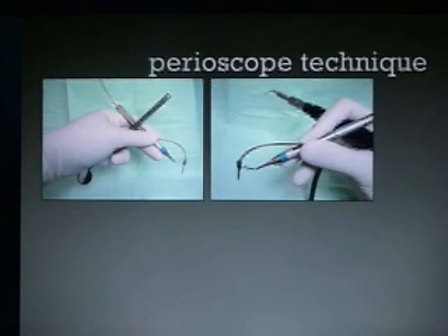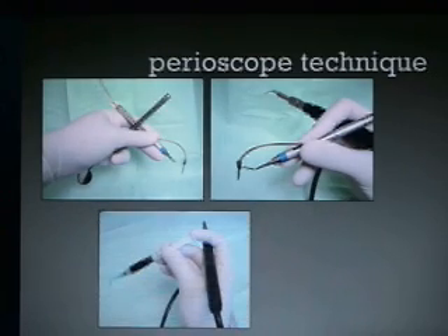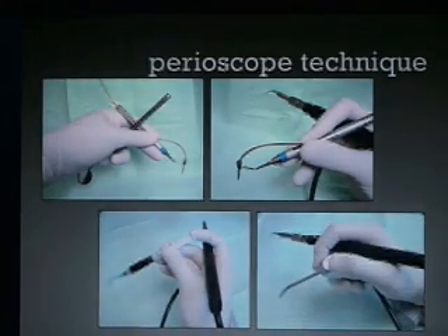Initially, I was taught to place the endoscope in my right hand, and because I had the ultrasonic in my right hand, I just moved the ultrasonic to the side. But I no longer do that. I rarely put the endoscope in my right hand. So I'll put other things in my right hand, and sometimes we have four instruments in both hands at the same time.